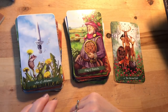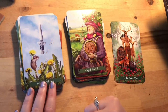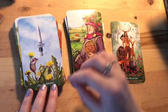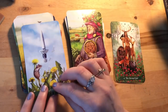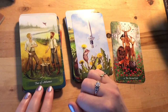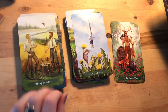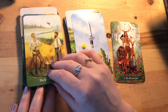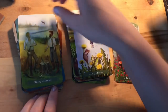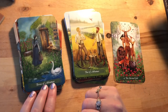Then Ace of Athames — instead of Swords we have Athames, which is very Llewellyn. There are dandelion seeds shooting off — that mental, air energy, things being started, seeds being cast. Two of Athames: they've popped their athames down while chilling out, but there's plenty of work to be done — probably deciding the best way to go about it, which is the Two of Swords energy.